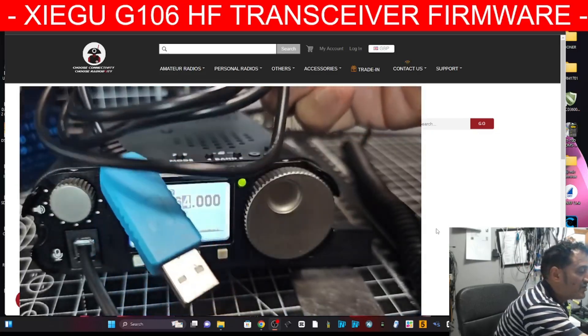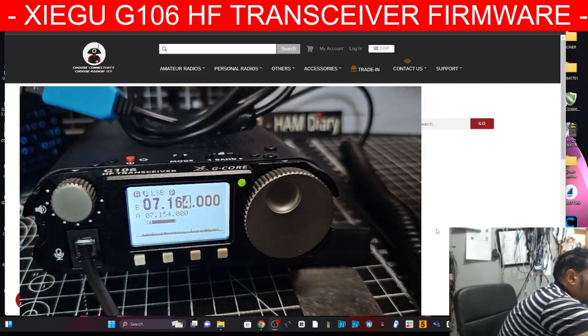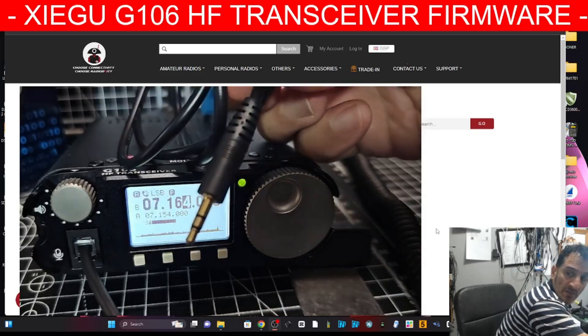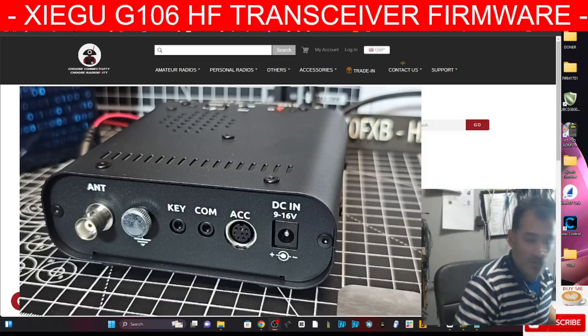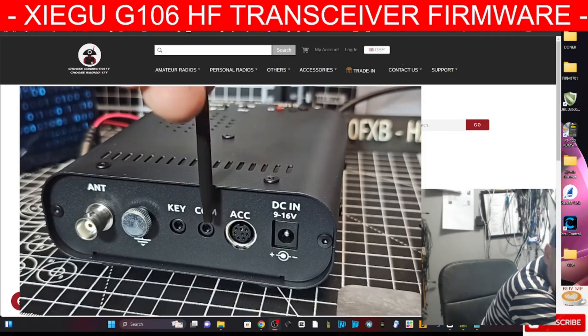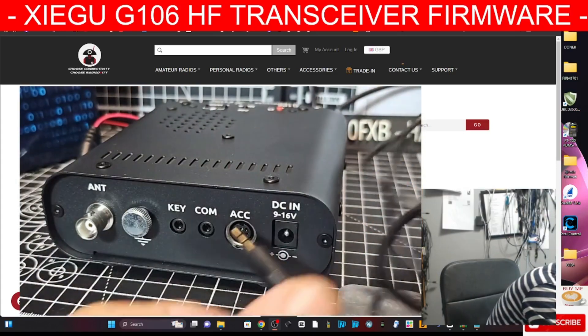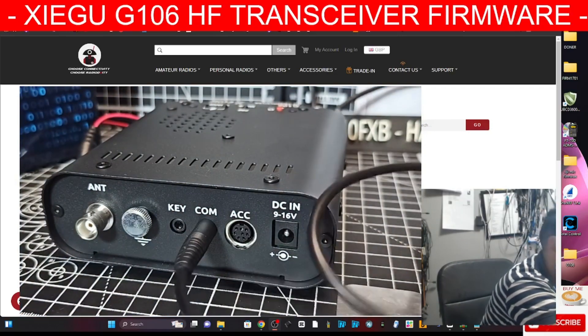The cable is the same as the one you get with the G90 and the 5105. One end of it plugs into the COM port at the back — I'll show you that. The COM is going in just here where it's marked COM. Plug it in. Nothing's powered at the moment, it's all turned off. The cable's in there and the other end is going to go to our computer.